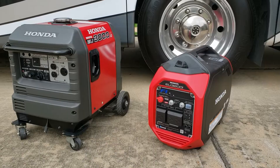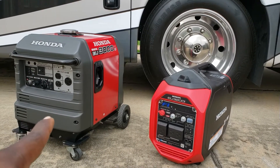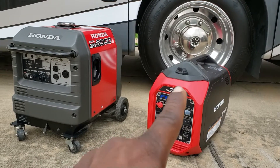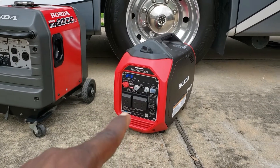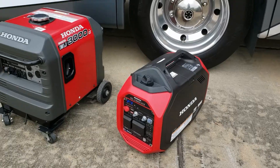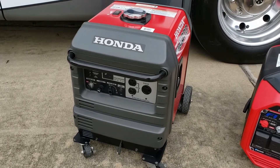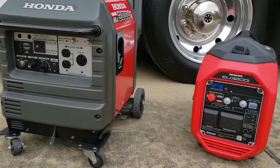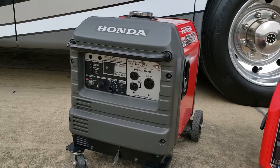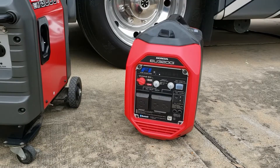Both generators performed excellent, but the 3200 surprised me. The 3200 has a 130cc fuel-injected engine with 8.6 hours runtime on a 1.2-gallon tank. The EU 3000 has a 196cc carbureted engine — almost 200cc — with 20 hours runtime on a 3.4-gallon tank. So you get three and a half gallons for 20 hours versus 1.2 gallons for about nine hours. The 3000 has 2800 running watts and the 3200 has 2600 running watts.